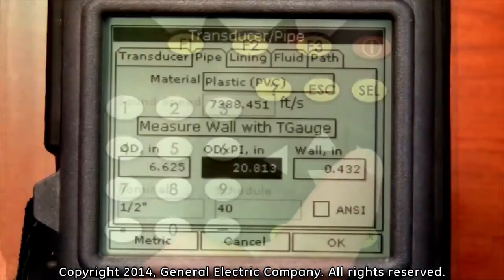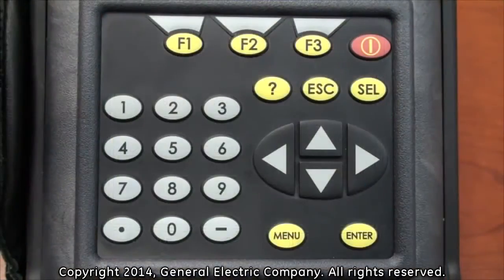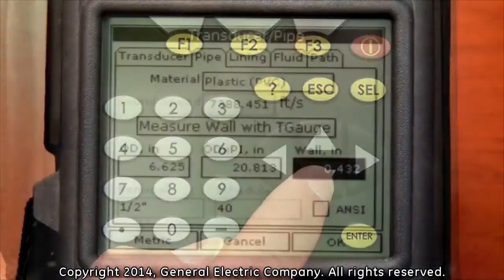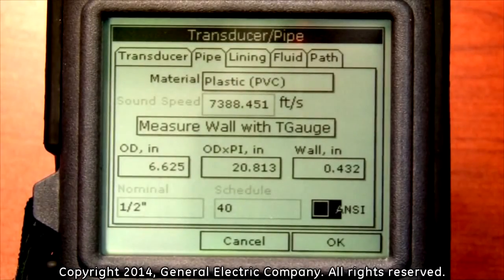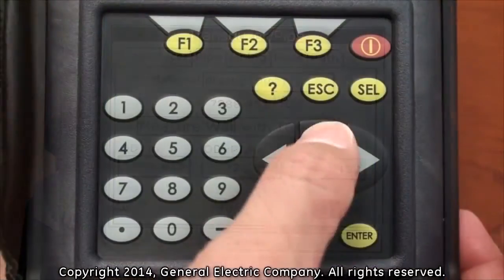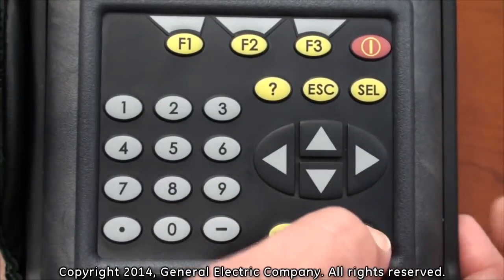Use the right arrow key to move over to the wall thickness input field and press enter. Input the value of the wall thickness measured from the wall thickness gauge by using the number keys on the keypad. Press the enter button once you have input the wall thickness value. If ANSI data is available and being used, you can press the down arrow key to highlight the ANSI option and press enter to select it. You will then be able to use the arrow keys to highlight the nominal or schedule input fields and use the number keys to input the values. Once the pipe parameters have been programmed, use the up arrow key to go back to the top of the menu and press the right arrow key to highlight the lining menu and press enter.